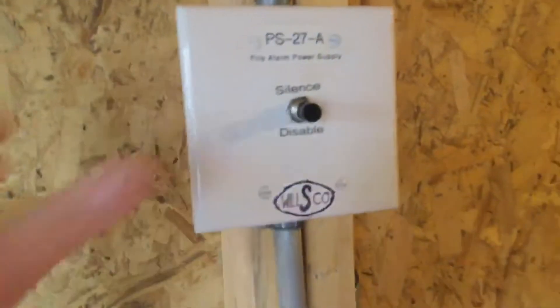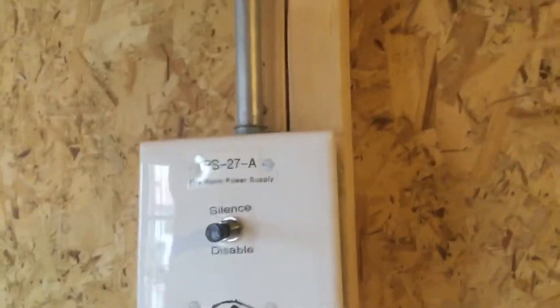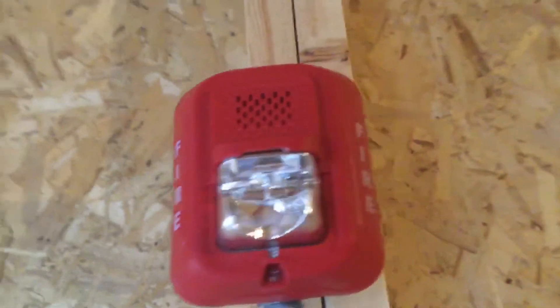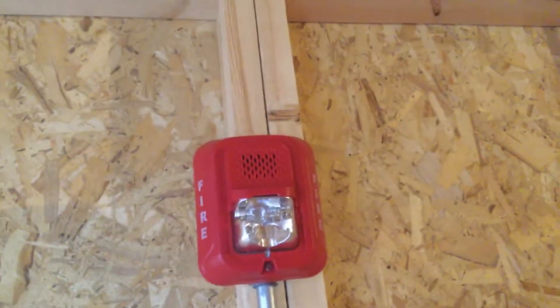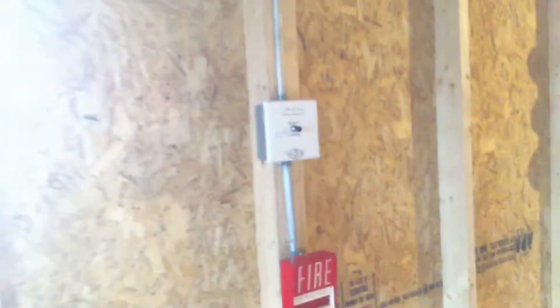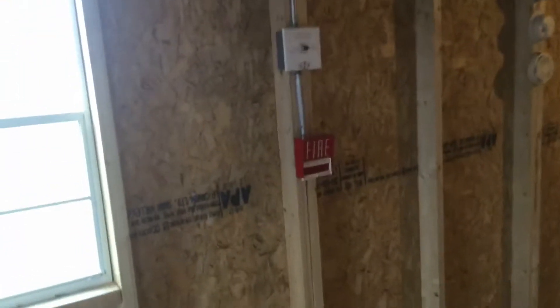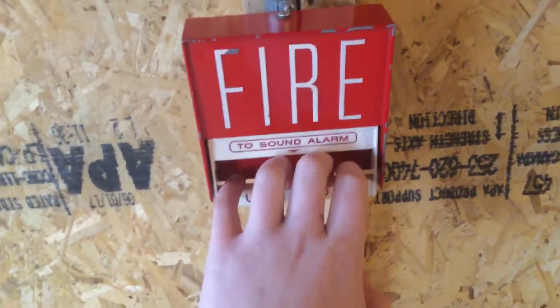The power supply is exactly the same. Moving on, for the horn strobe I've got my System Sensor P2RL horn strobe. I thought it would be kind of an interesting combination — the BG-6 and the P2RL — just a very old pull station with a brand new horn strobe.